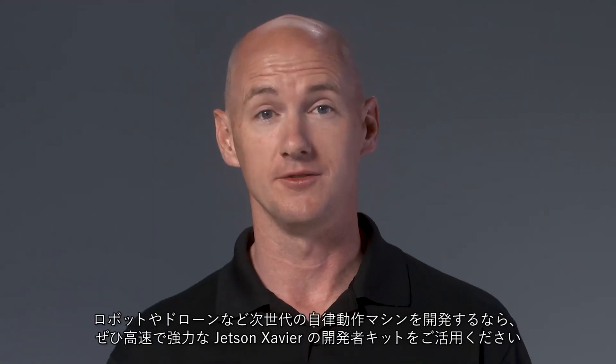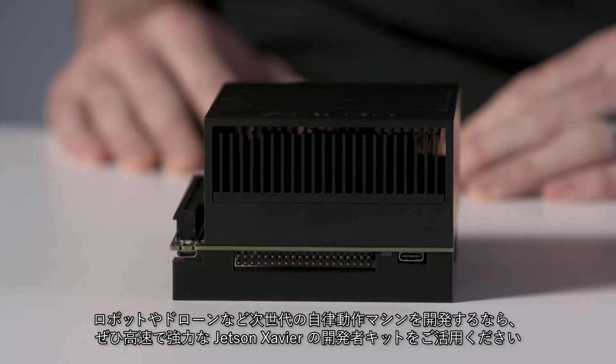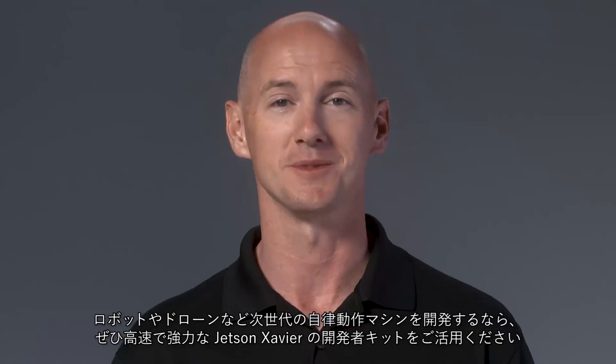This is the Jetson Xavier Developer Kit — the fastest, most powerful way to start developing the next wave of robots, drones, and other autonomous machines.